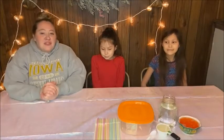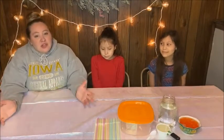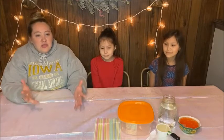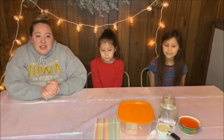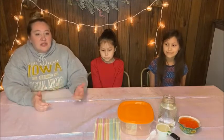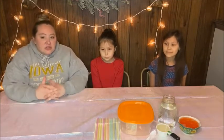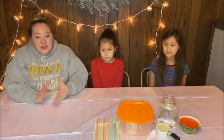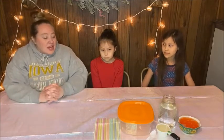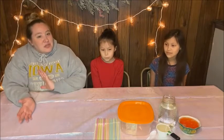Hey guys, we're back with a fun Friday activity. My name is Jordan, I'm from the Angel Decorum Museum. Today we're going to do a frozen bubble activity, and I think this will be so fun to do with your kids, your nieces or nephews, or maybe if you're babysitting. It's cold out, so this is something fun you can do.